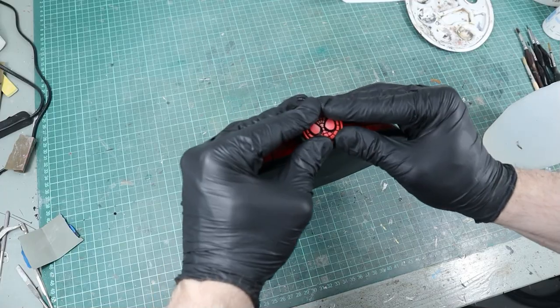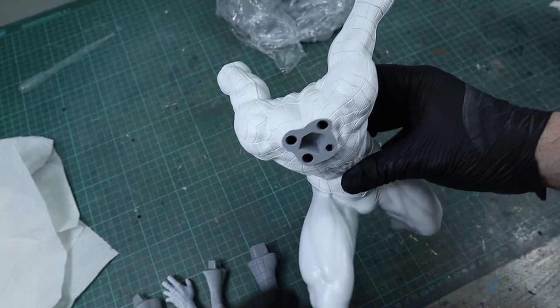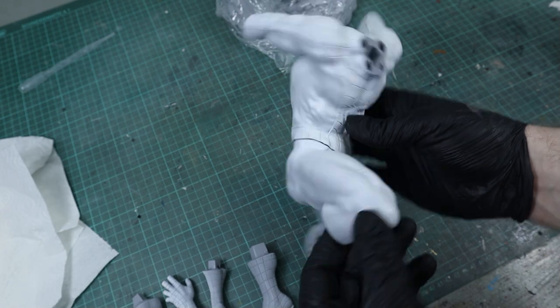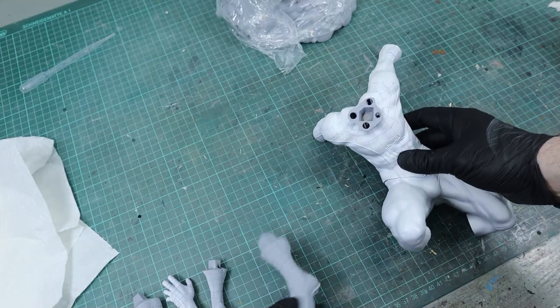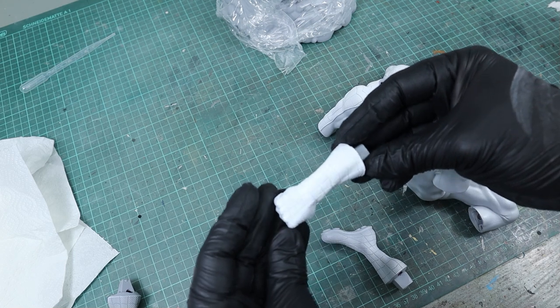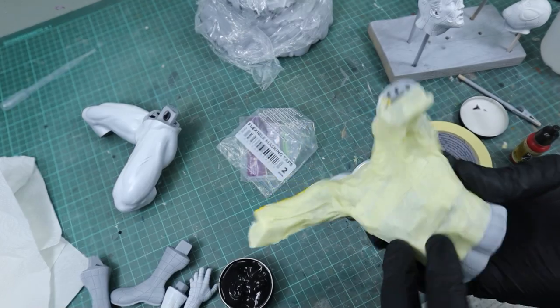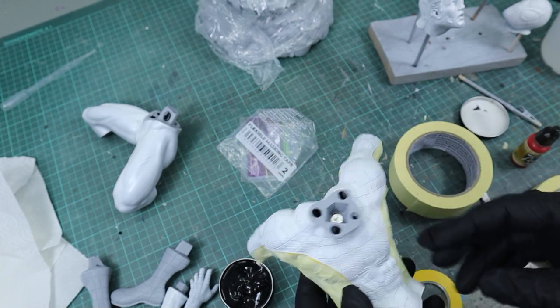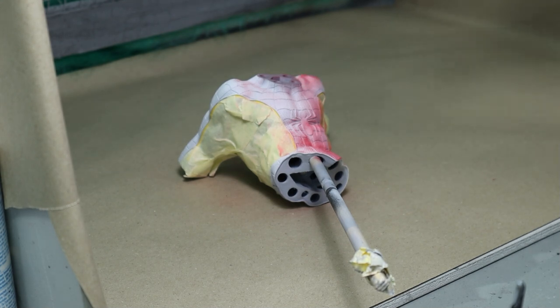Then I glued it into place and the base was done. For Spidey himself I started with two different primers — gray for the underside and white for all spots directly facing the top, so the red would pop more on top. For the red I masked off all the parts that would be painted blue later and gave the whole suit a coat of red.